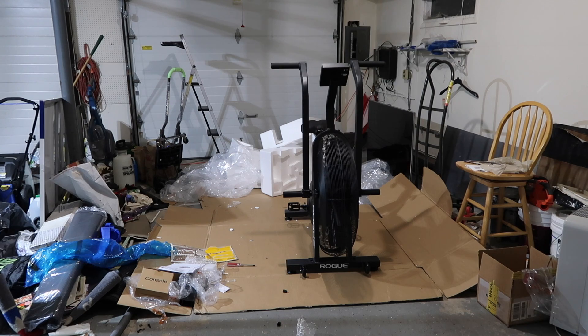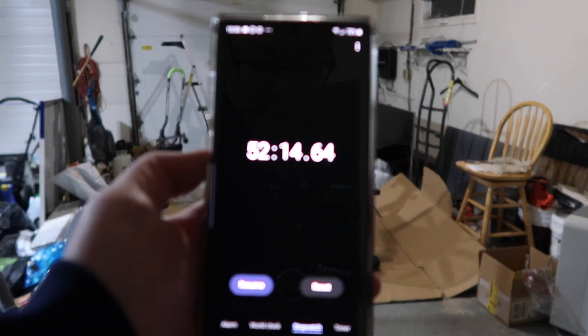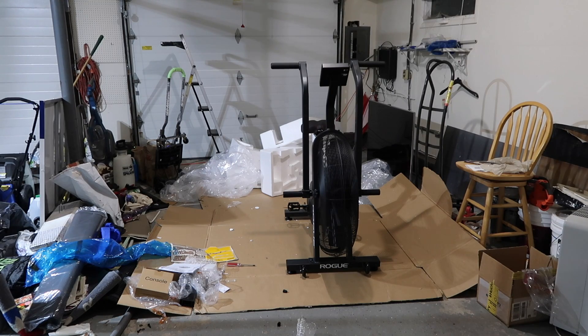Okay guys, so I am finished. It took me about 52 minutes — me going slow, reading the directions, following them step by step, making sure every nut, bolt, and screw is tight and secure. My garage is even more of a mess so I'm going to tidy up a little bit.